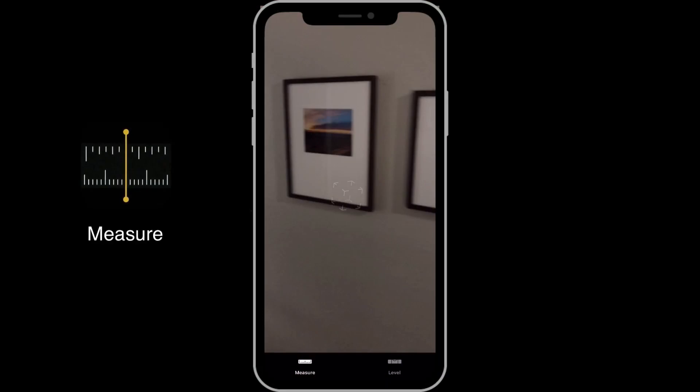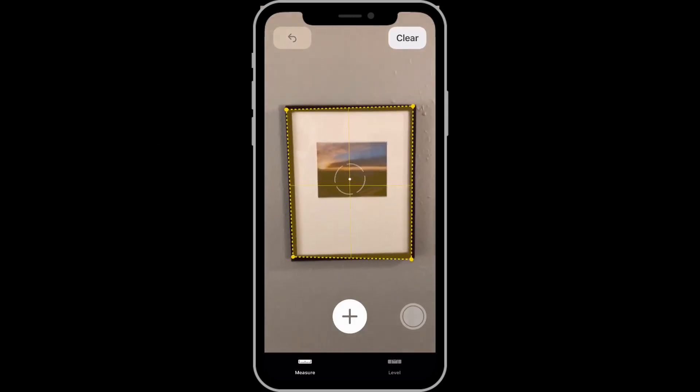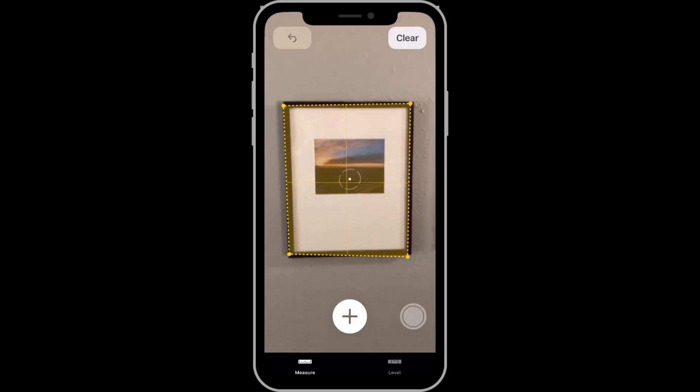iOS 12 comes with a new app called Measure that uses your device's camera, accelerometer, and other sensors to measure the length of straight lines on a surface. With the Measure app open, as I approach this picture frame, it's going to recognize the rectangular surface with a yellow box.